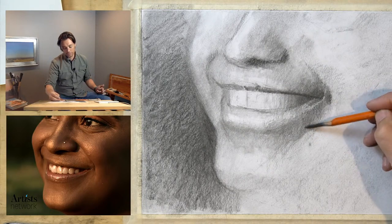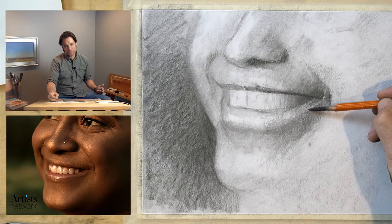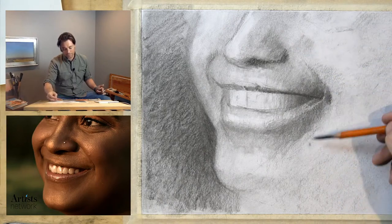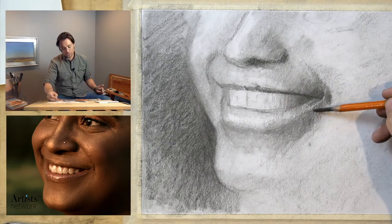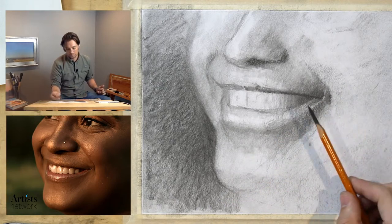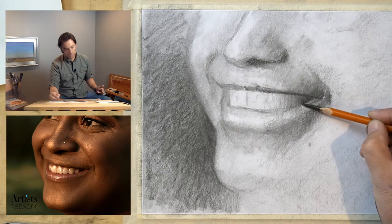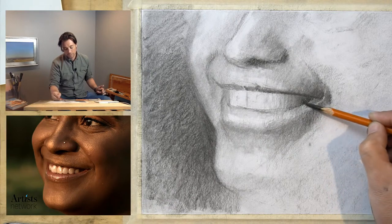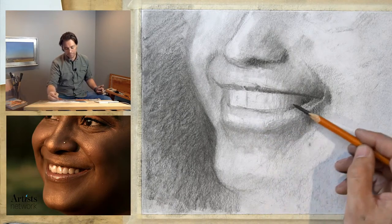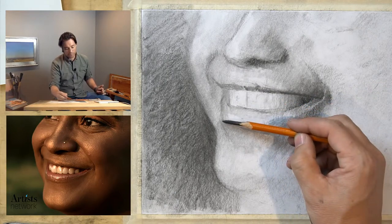One thing I try to do is be mindful of how the mark hits the paper — almost kind of easing or scooping into it rather than smacking down, then drawing. A lighter touch prevents dark edges on the marks. I'm just trying to be mindful of values — as long as these lighter forms here aren't as bright as the main highlights, I'll be in good shape. Getting really dark in here; I'll feather that out and start to render the lips a bit more.